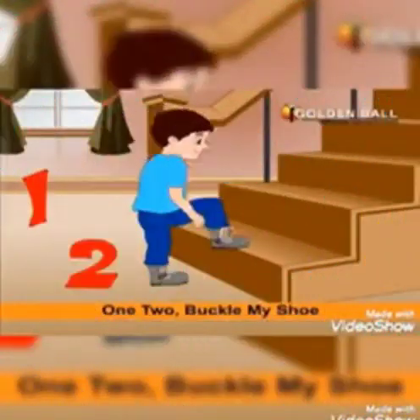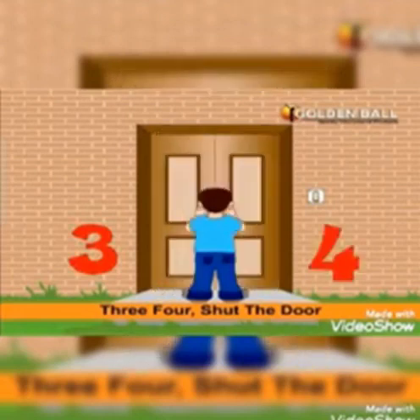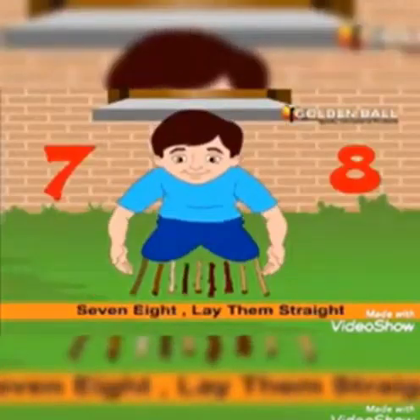1, 2, Buckle My Shoe. 3, 4, Shut The Door. 5, 6, Pick Up Sticks. 7, 8, Lay Them Straight.